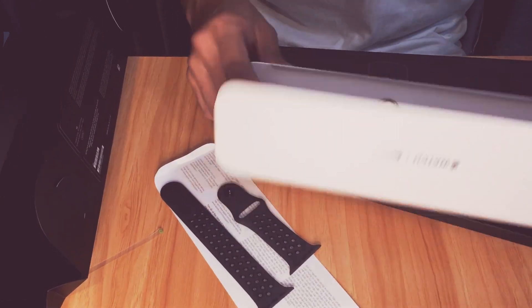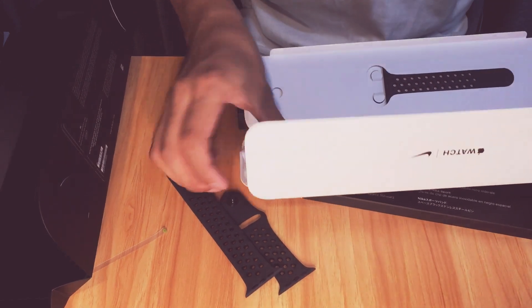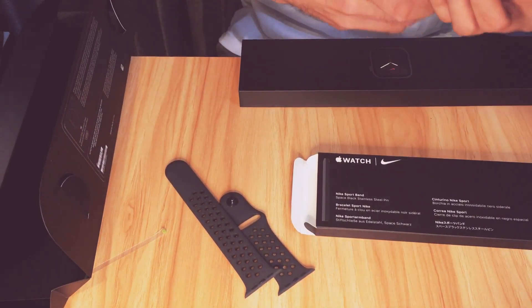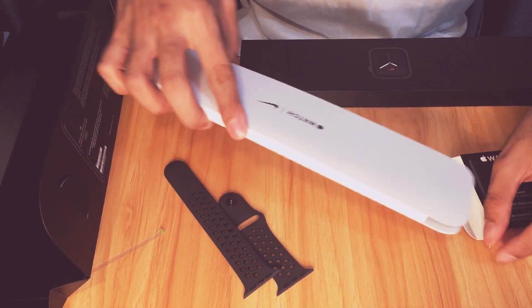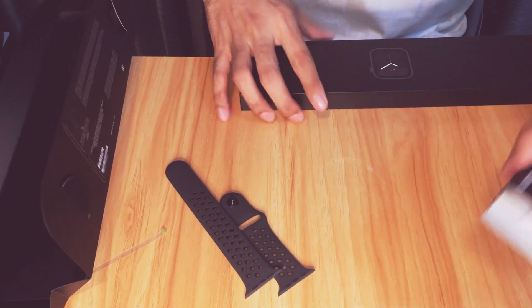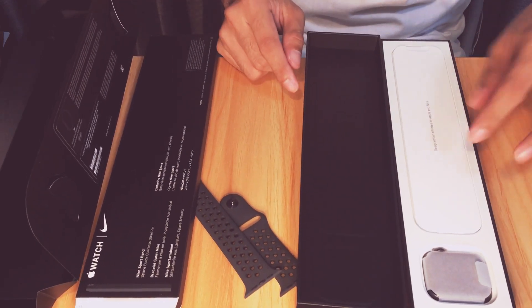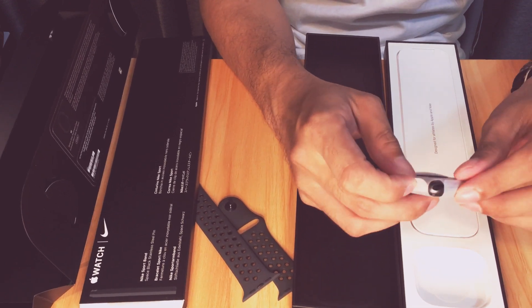Okay, let's keep that spare band for next time in case our strap gets damaged. Now let's get to the main thing — here it is, still sealed.